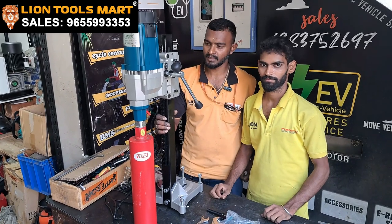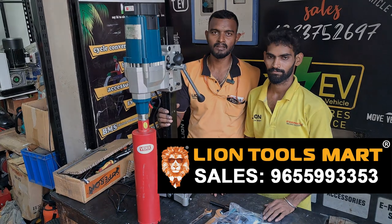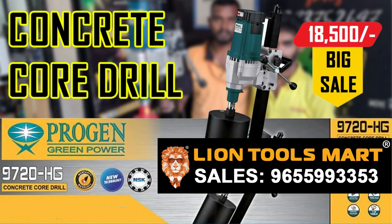This machine has to be removed from the line portion. They are in India, in the section of the station. You can see this machine. Thank you so much for joining us. Thank you.